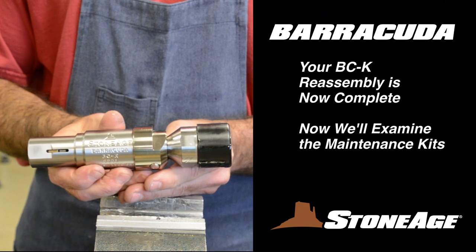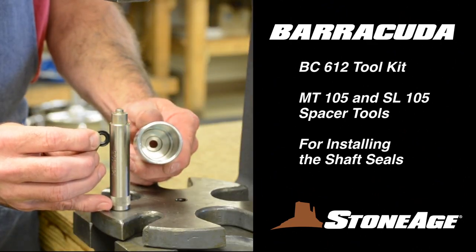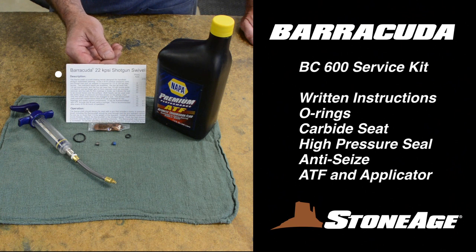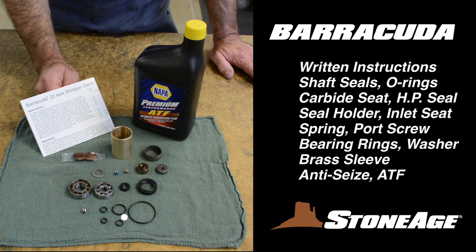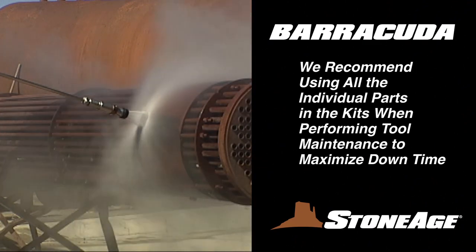Before we finish up, let's look at the maintenance kits for your Barracuda. This is the BC-612 tool kit — it contains the two spacer tools used when installing the shaft seals. This is the BC-600 service kit; it contains written instructions with diagrams, O-rings, a carbide seat, high pressure seal, anti-seize, a supply of ATF, and a syringe applicator. The BC-610 overhaul kit naturally has more items when it's time for a rebuild: written instructions, shaft seals, O-rings, a carbide seat, high pressure seal, a seal holder and inlet seat, spring, a port screw, bearing rings, washer, brass sleeve, anti-seize, and ATF. To maximize the use of your downtime, we recommend using all the parts in each of these kits when performing maintenance procedures.